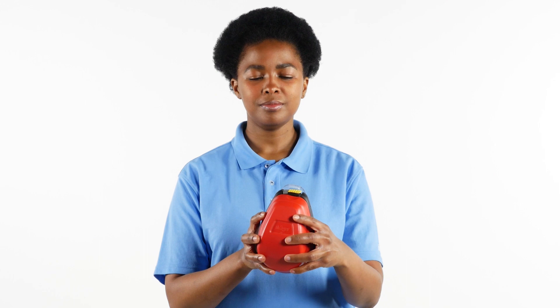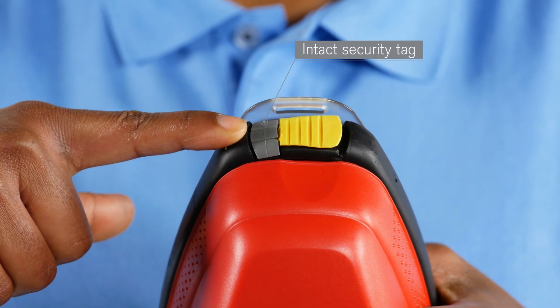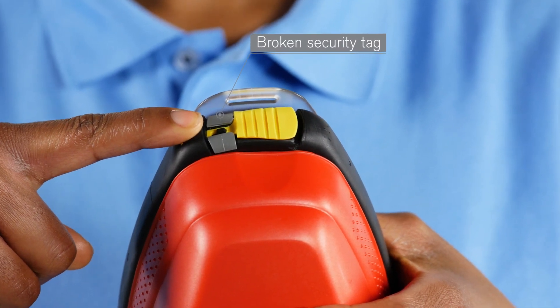Security Tag. Regularly check the security tag of the device to ensure that it is intact. If this is not the case, the device must be serviced or replaced.